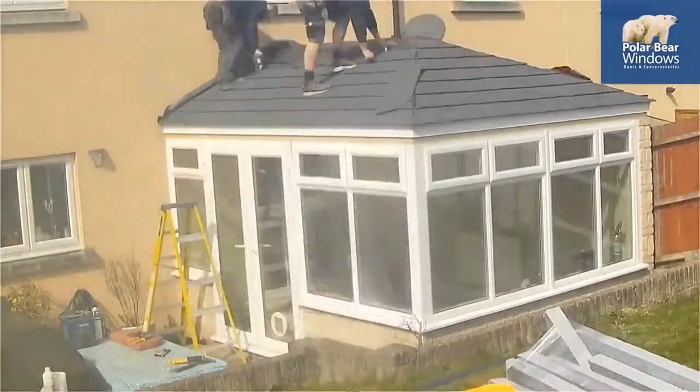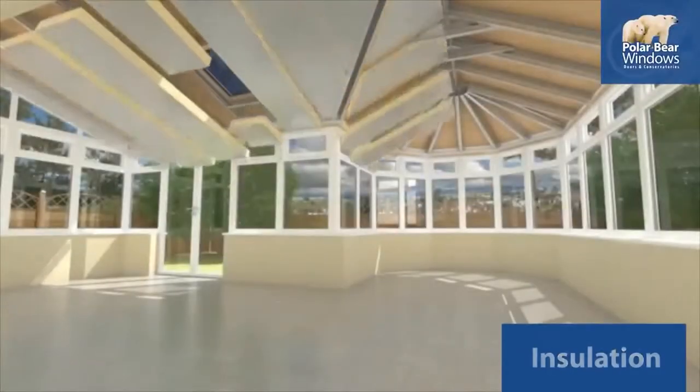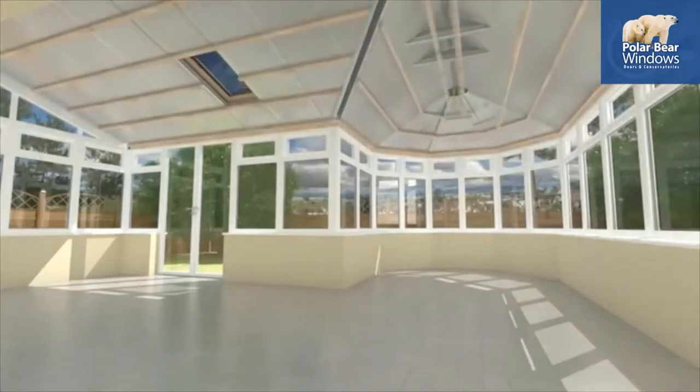Then, finally, adding the roof tiles — and the exterior is complete. Inside, we add multiple layers of insulation that will keep the temperature of your conservatory just right, whatever the weather or temperature outside.